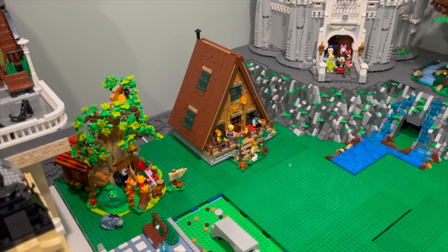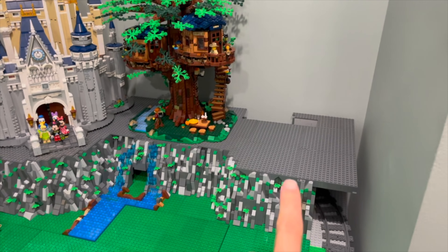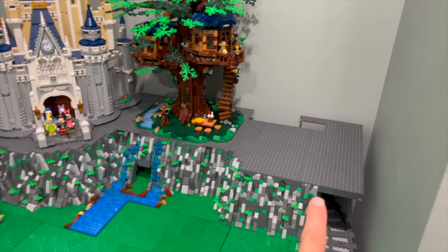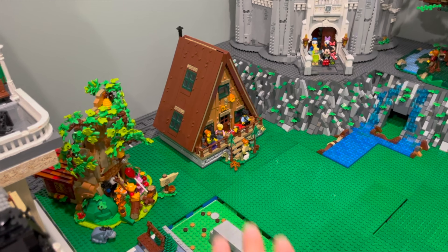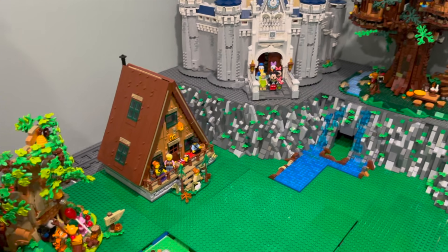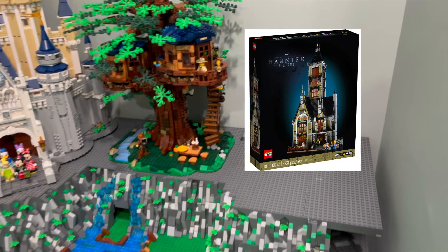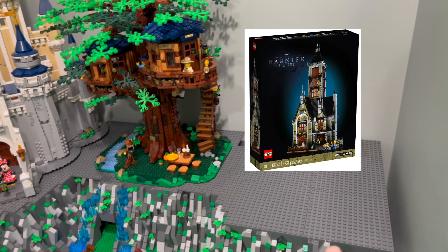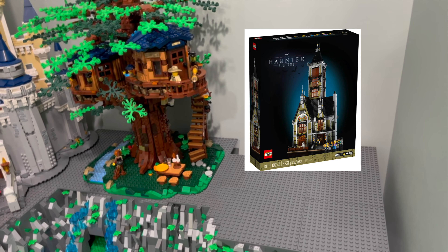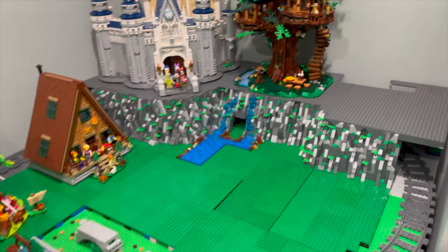I completely forgot to mention that we already decided to take the A-frame cabin, which was up on our second tier, and bring it down to our little greenery area beneath our rock ledge to start building around that. What's going to take its place is the haunted house, and that will be in one of our next videos. I'm excited to build that, really get into the spirit of Halloween, and start filling this out.